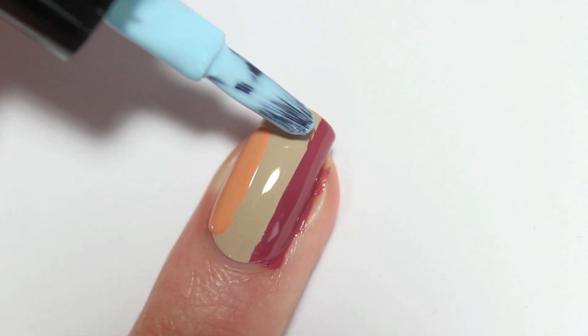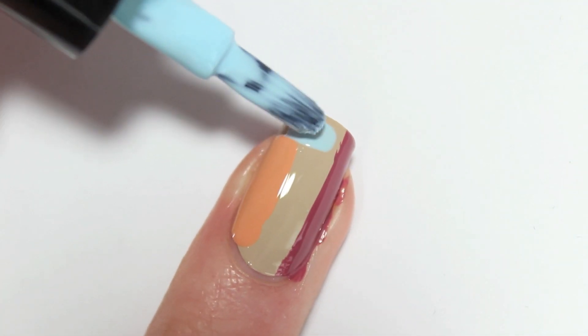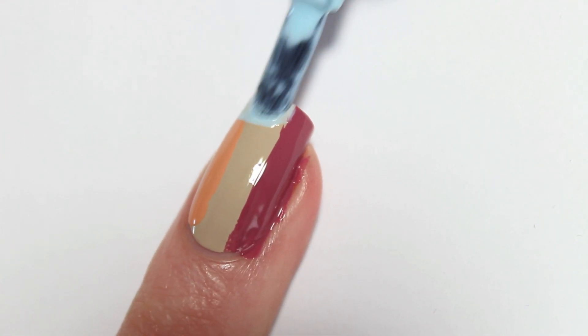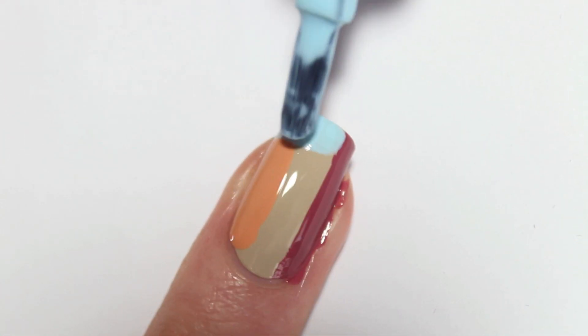And last but not least I'm using number 69 Cotton Candy. Don't worry if the edges aren't perfect. We're going to fix that later with the black stripes.